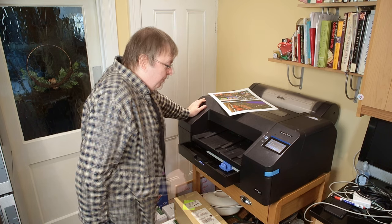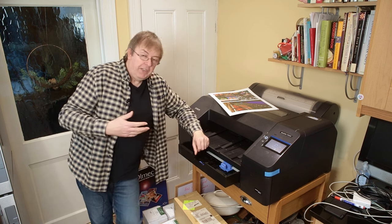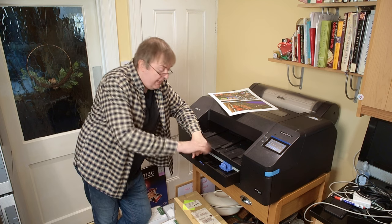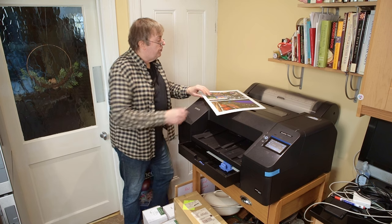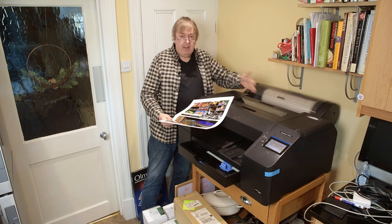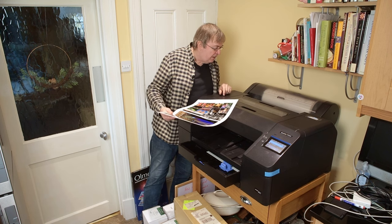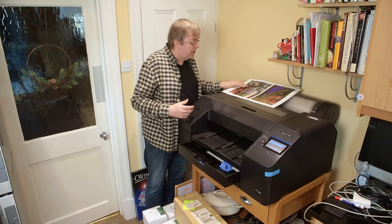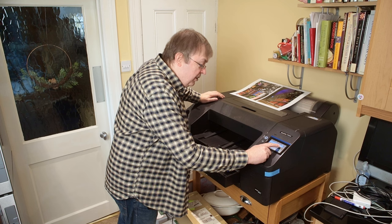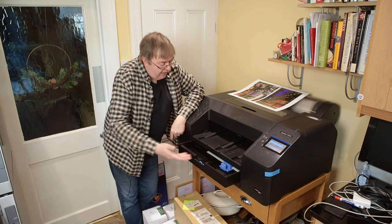I'm just waiting for something to happen. There are the fans starting up, preparing — we'll get the usual whirring because I haven't used the printer for an hour or so. The printer is operating; a sheet is being taken up from the feed. The printer is moving the paper backwards and forwards a few times, finding the leading edge and checking the width. The print head is moving across a few times. It's printing. It says seven minutes — six minutes — so we'll probably have a print in about five minutes.